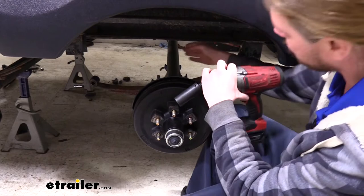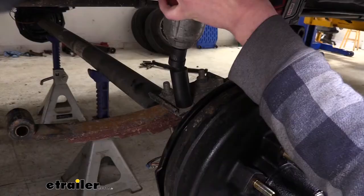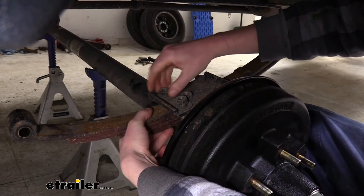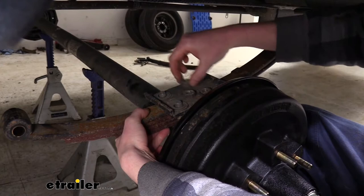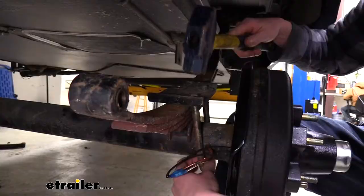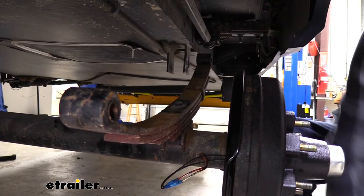Take a 22 millimeter socket and remove all the nuts on the U-bolts that hold the leaf springs on. We do need to save our U-bolts and hardware — the only thing we don't want is the old leaf spring. Make sure to catch your U-bolt when you take off the last nut. Sometimes U-bolts get stuck, so tap those out, then set your plate aside and set the old leaf spring off to the side.